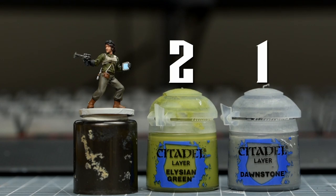Next, I'm going to highlight the green shirt, and I'm starting with some Elysian Green, desaturated with some Dawnstone in a roughly 2 to 1 ratio.